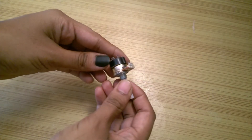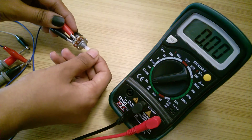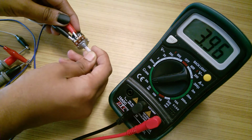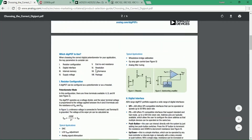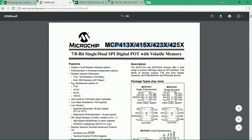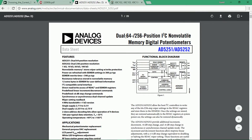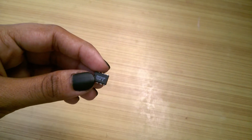A digital potentiometer or digipot does the same function as a normal or mechanical potentiometer, but instead of mechanical action, it uses digital signals. There are various types of digipots available out there like MCP4131, AD5252, etc. I will be demonstrating the X9C503PIC, which is a 50kΩ digipot.